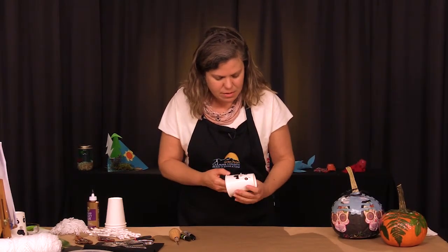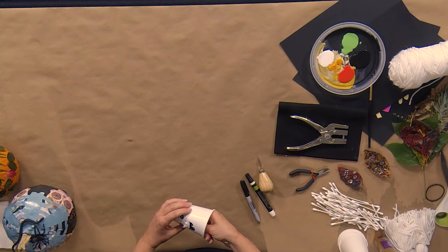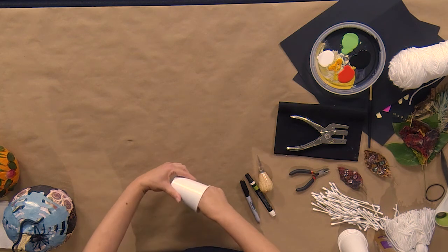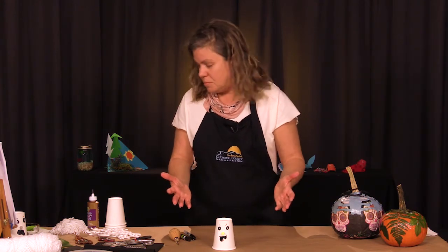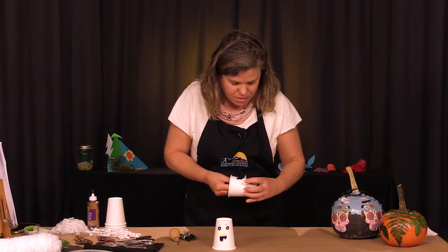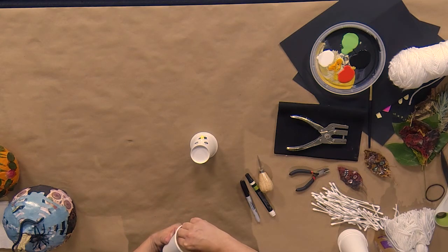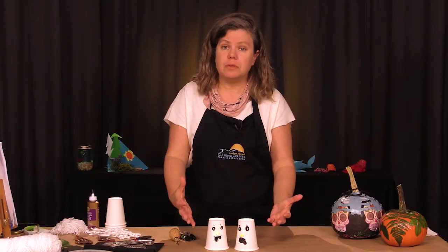All you need to do now is illuminate. Since this is still drying, I want to be careful not to touch it. But you basically can turn on the light. And there's a very simple ghost for you. We have another guy over here that can join in the fun — just make sure I can turn on the light here. There we go. You could even add hair if you wanted to, fur, feathers, anything you'd like to make them provide a little more interest.